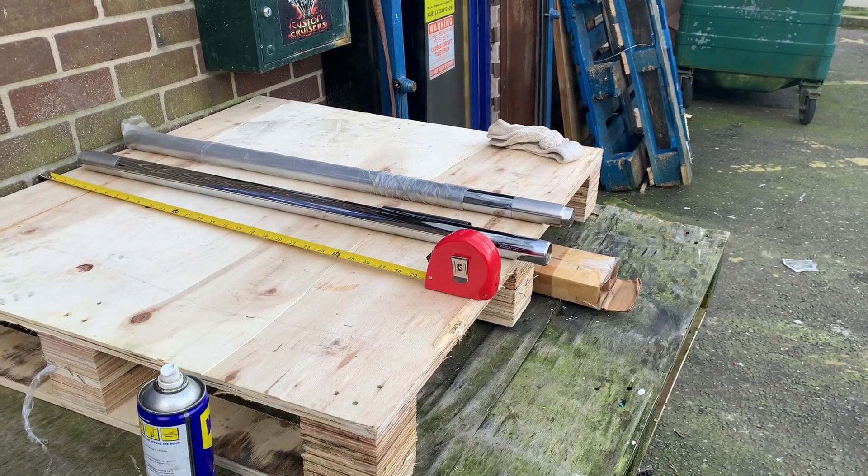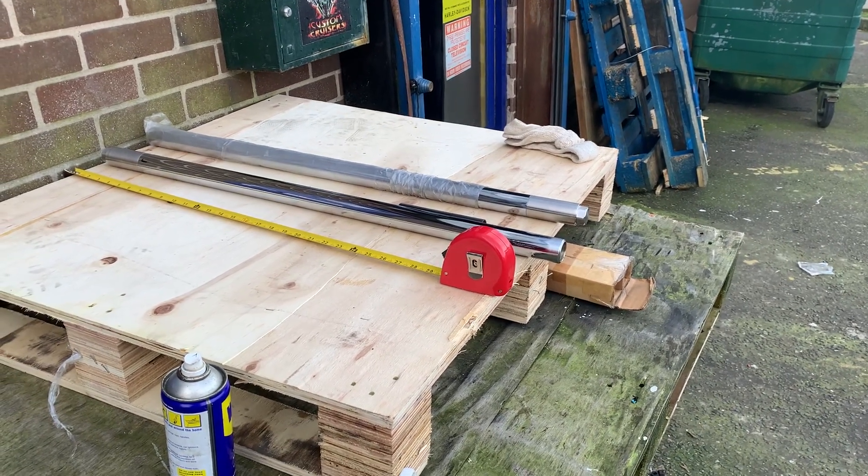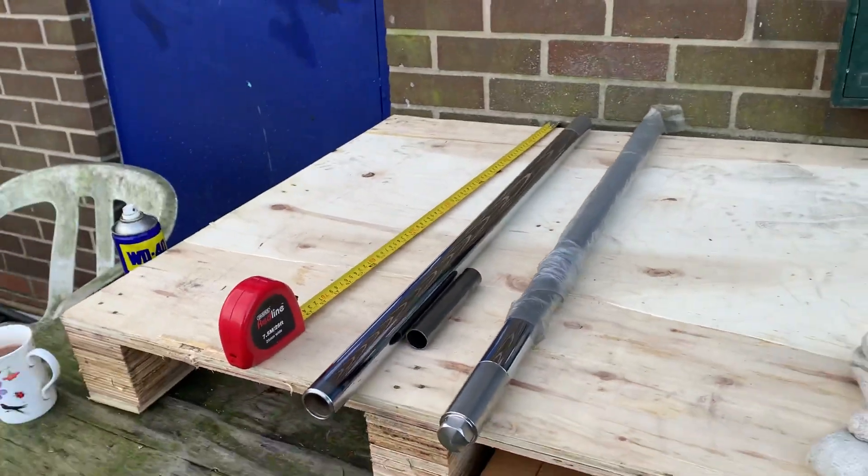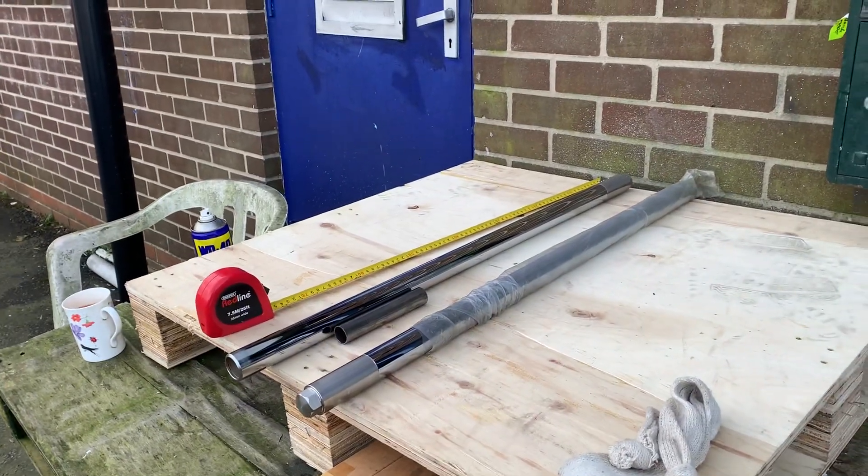Retail on these now would be way in excess — without the extensions — at 500 to 700 pounds. If you look online, that's what you will pay for a set of proper quality American fork stanchions like this.